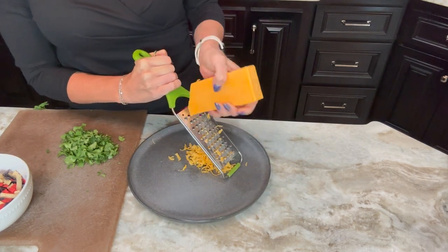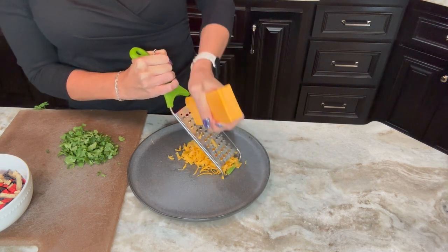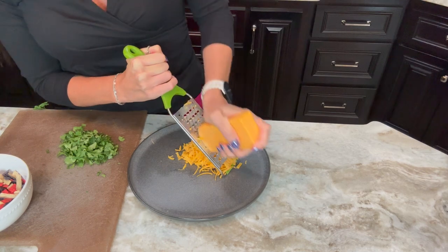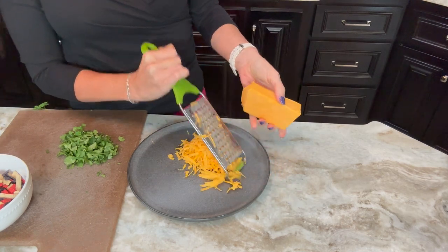And of course cheddar cheese — I like to hand shred the cheddar cheese instead of using store-bought pre-shredded cheese. It just tastes better to me and it melts so much better on the soup when I mix it in.